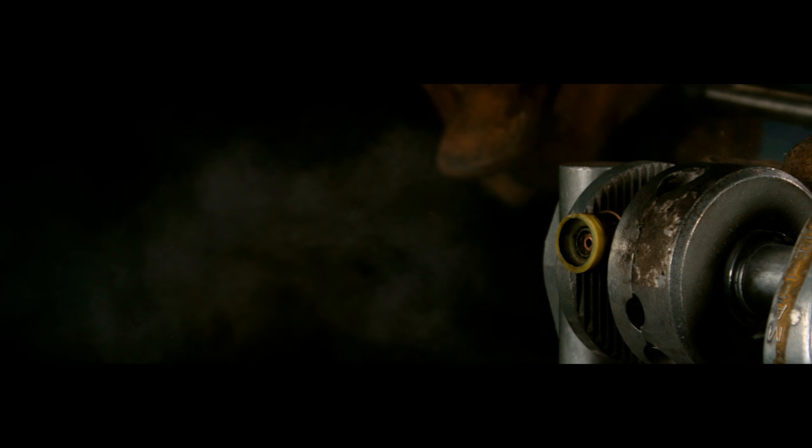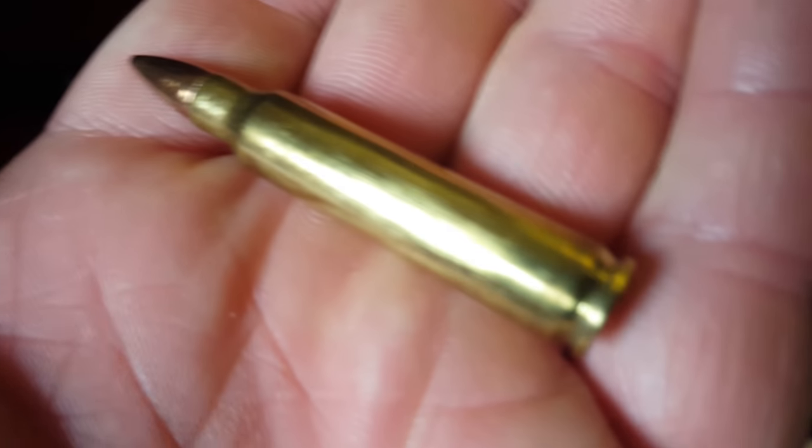We're going to do one more take of that. I'm going to back the camera up a bit and see if I can get that whole big ring of fire that shot out from the shell — I thought that was pretty cool. Then we're going to move on to the AR-15 shell.